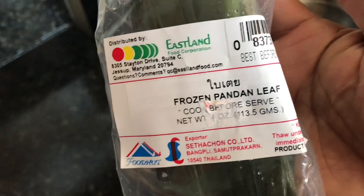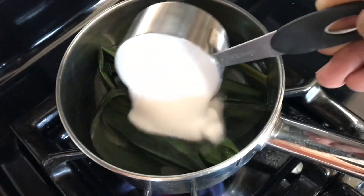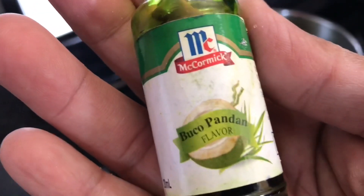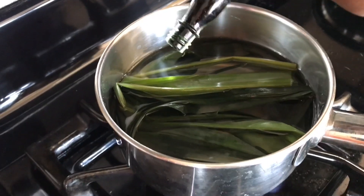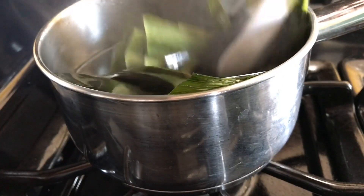Let's boil some water and add fresh pandan leaves into the water. Add half a cup of sugar and stir it. Let's add buko pandan flavoring into the pot, then remove the pandan leaves.